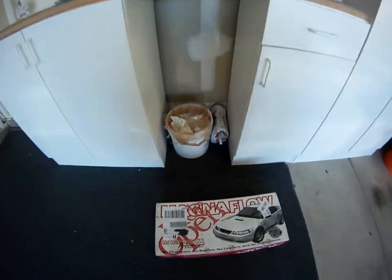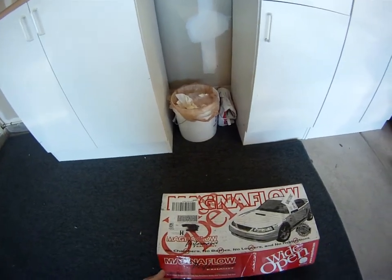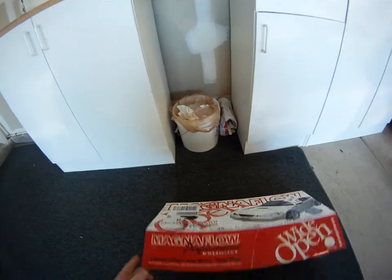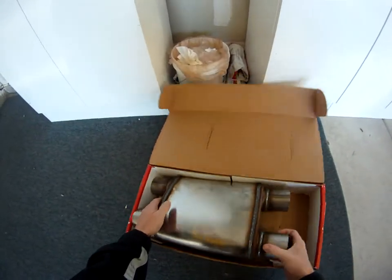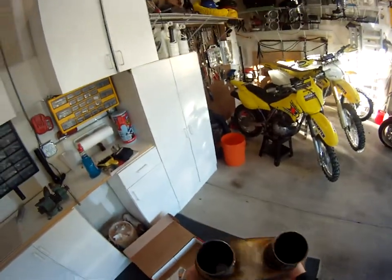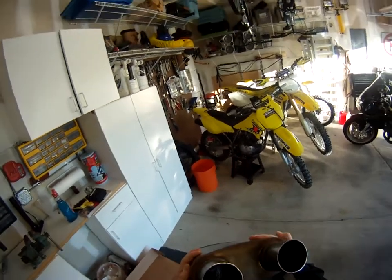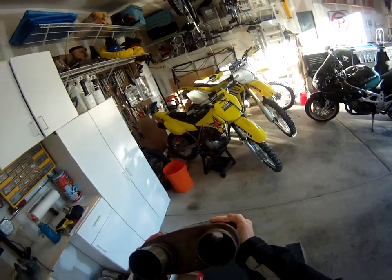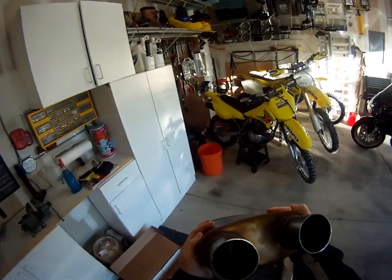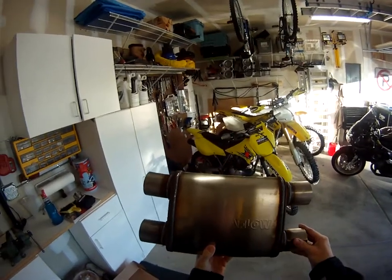I'm gonna be looking at a Magnaflow muffler I just bought, part number 11379. It's a four by nine oval, pretty short, won't be too loud, two and a half in, two and a half out, straight through. It's supposed to be like an x-pipe for your exhaust. There it is — be going on that truck there, hopefully this weekend.